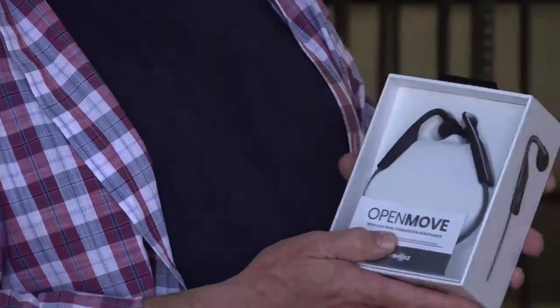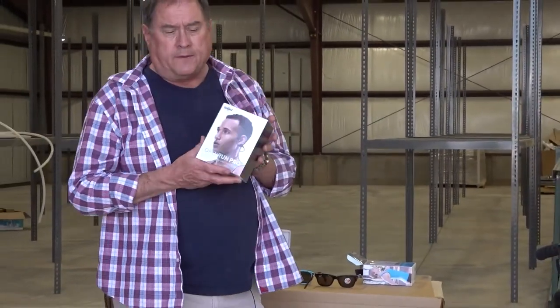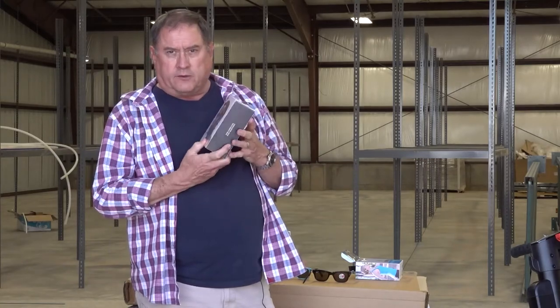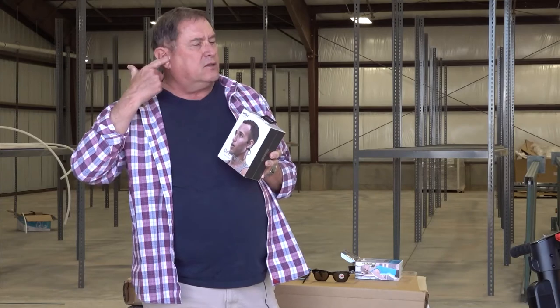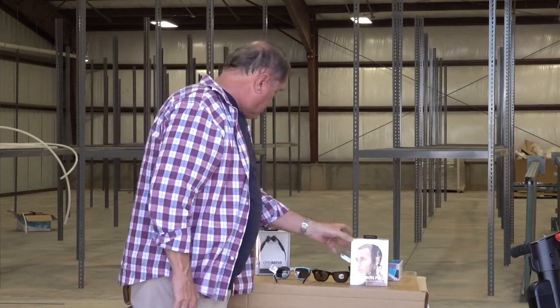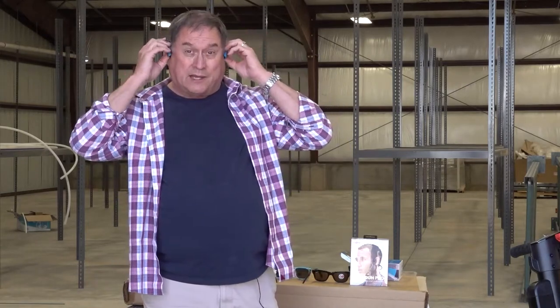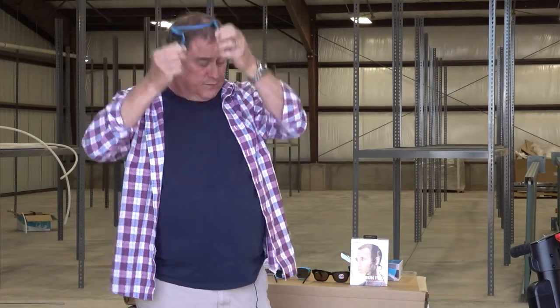They have additional models that go mid-range, and then for people who want to have tunes all day, you've got the Open Run Pro. I have the Open Pro and it has a boom mic on it. These are great for running, good in the rain, and water resistant. The thing I really like about them is they don't get in the way of your hearing aids — you can put your hearing aids in and still use these.